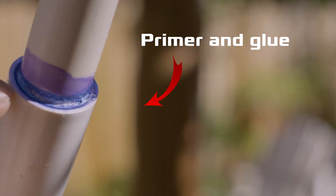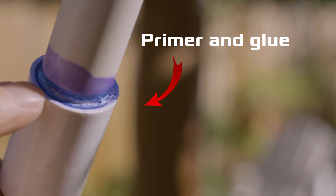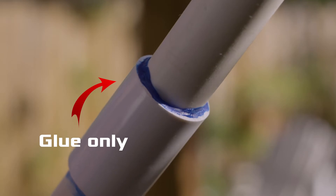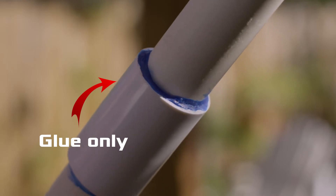Looking at the one with the primer and glue, you can see that there is possibly some slipping at the joint. The plastic looks a little melted and stressed like it's starting to fail. The one with just the glue only doesn't really show any signs of stress or failure at the joint.